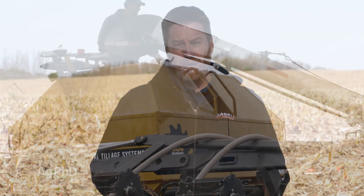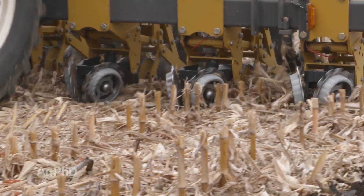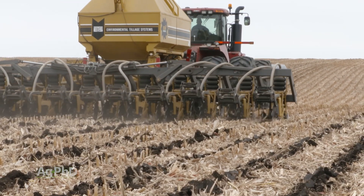If you just can't get your planter set up that way but you do want to band and plant into that band, the alternative would be to use strip-till, either in the fall or in the spring. That's a good way, especially if you're mixing those nutrients up in the top six inches or so of soil, to have a good fertility zone to plant into.